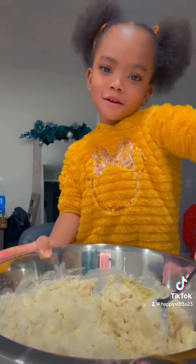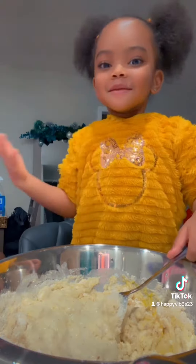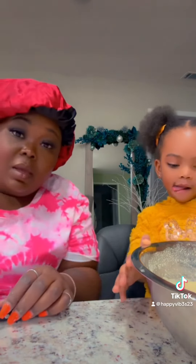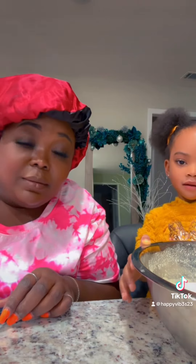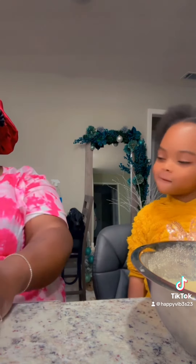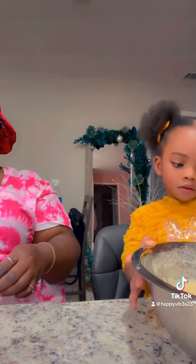So what are you making? Some cornbread. Cornbread? It smells good. I don't like it. Them onions ain't no joke. Are you done? No. It's ready to go in.